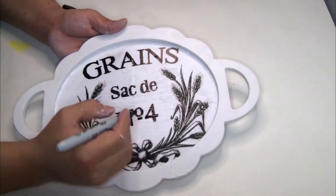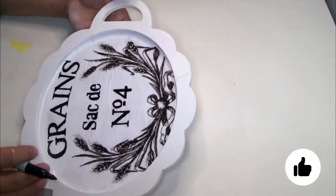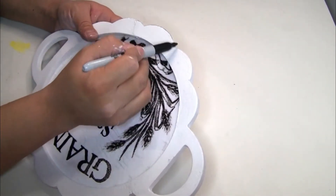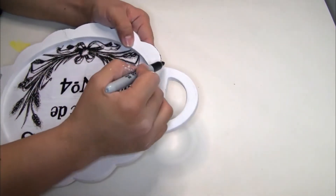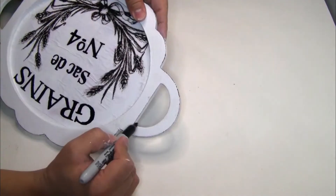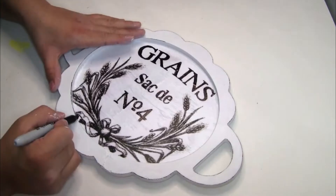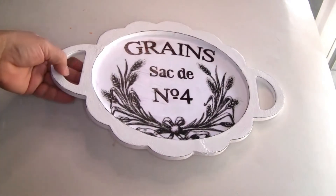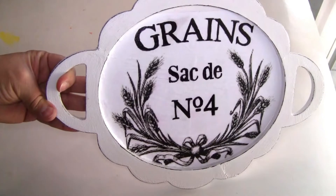I also marked the letters a little bit because in person they looked blurry, even though on camera they showed well. I also decided to distress the edges of the wood tray using my marker. If you want, you can use any black color and it will look really beautiful too.